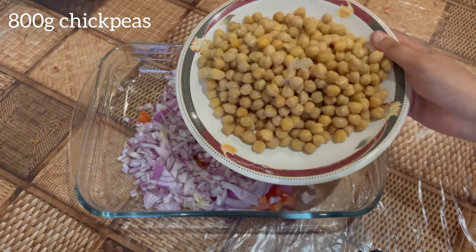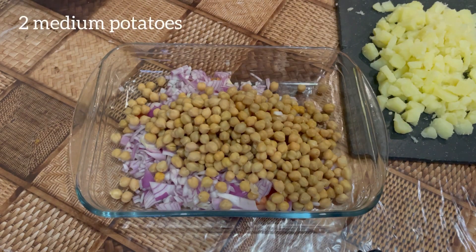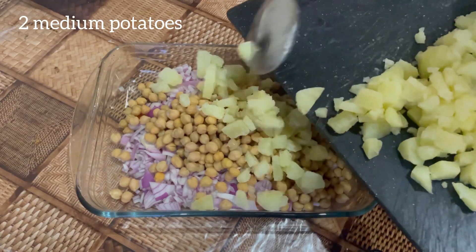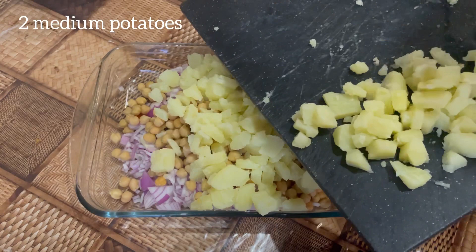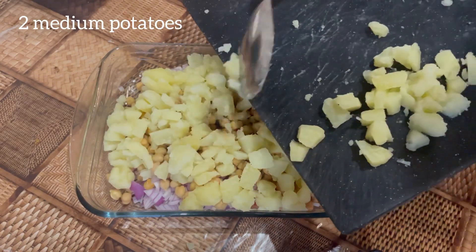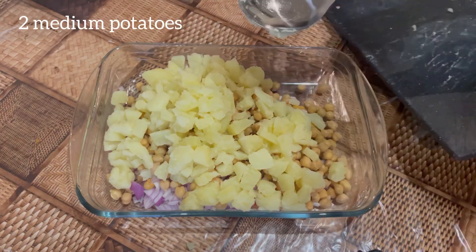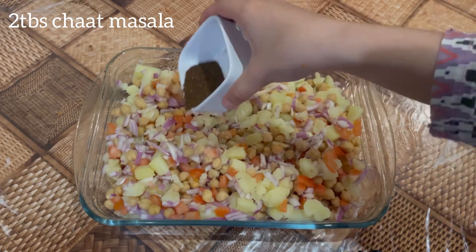Next add 800 grams of chickpeas. Now add two medium boiled potatoes that have been cut into cubes.